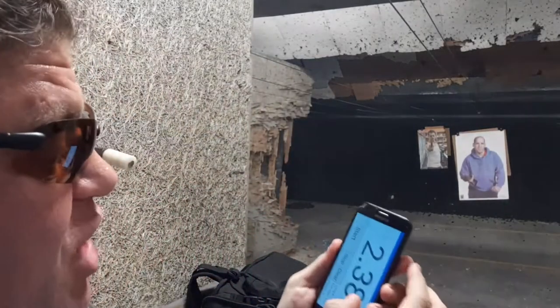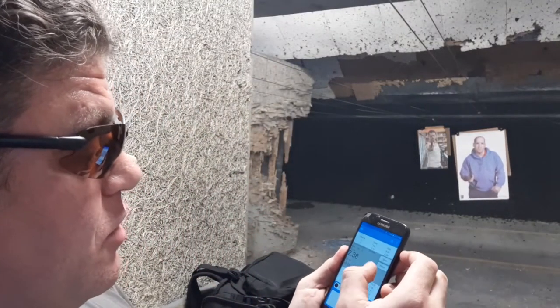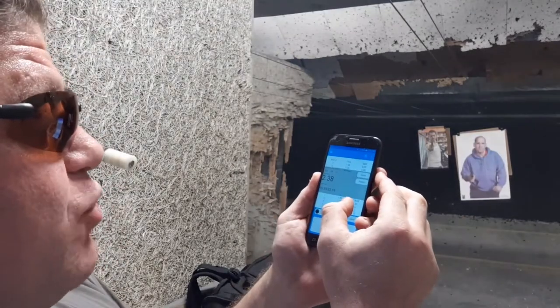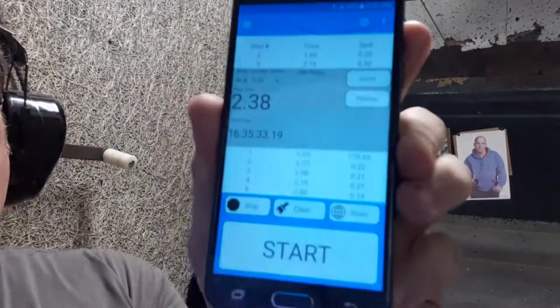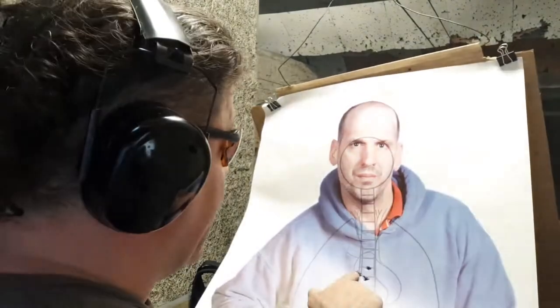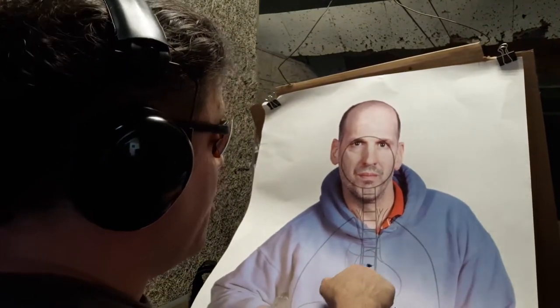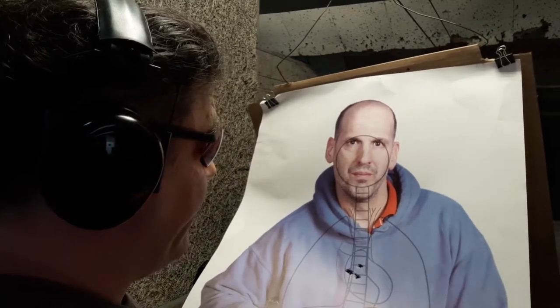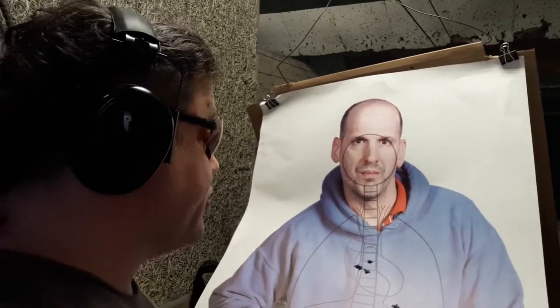2.38 for five shots. For a new pistol for me, especially at seven yards, I got four that are practically touching on the spine and heart. These three are practically touching, four and five also upper thoracic in the lungs.